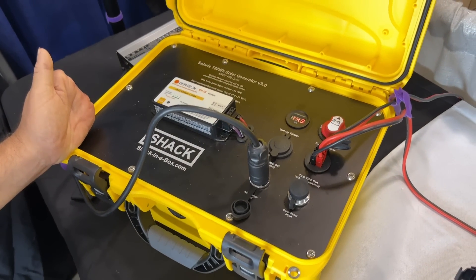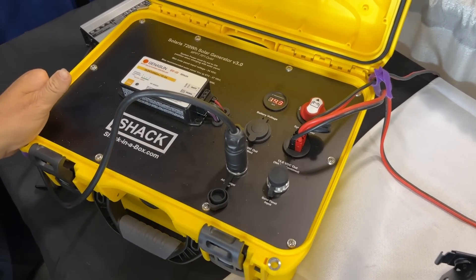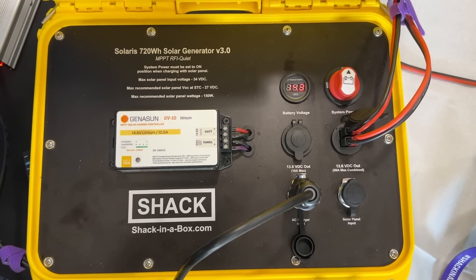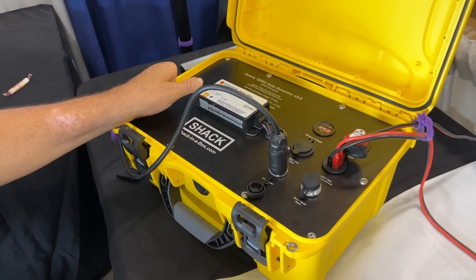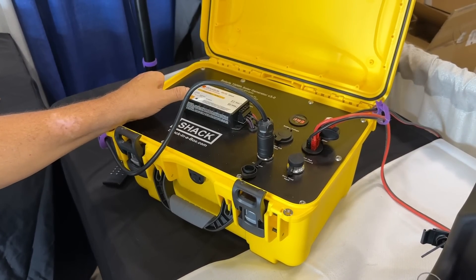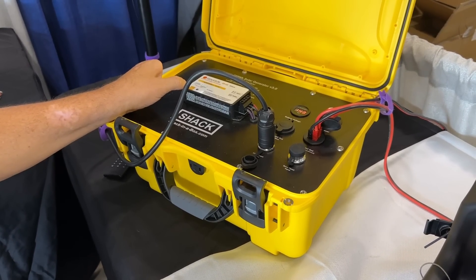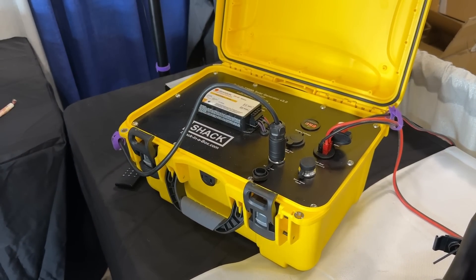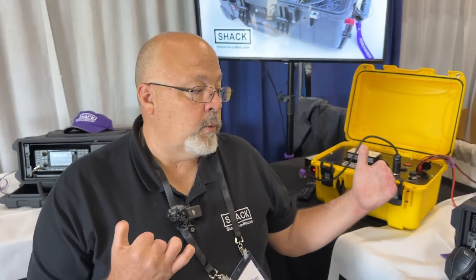They also have a portable solar power system — not a 'solar generator' as the industry buzzword goes, but a proper portable solar power system. It has a 60 amp hour lithium iron phosphate battery and uses the Genesun GV10 with custom firmware. You can put a 300-watt panel on it without burning up the charge controller. It charges to a true 14.6 volts with no RFI — verified on a service monitor and on HF — and it's MPPT (Maximum Power Point Tracking), so on a cloudy day or with a partially shaded panel you still extract maximum juice.